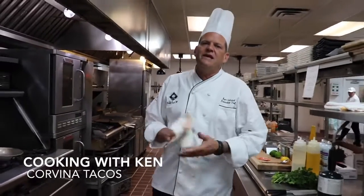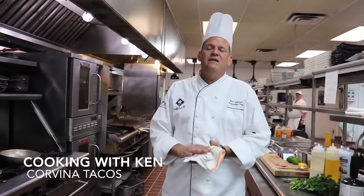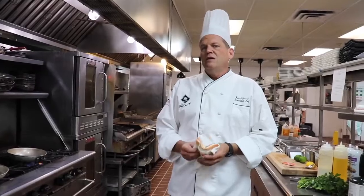Good afternoon everybody, it's Ken Gilchrist coming to you from my kitchen again, here at the Great Depression Club. This week we're going to do the Porvina fish tacos that we have on special.